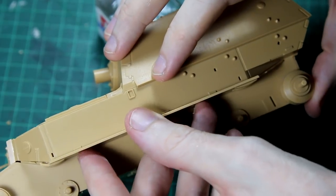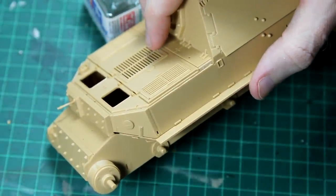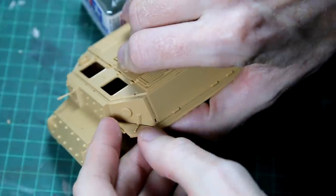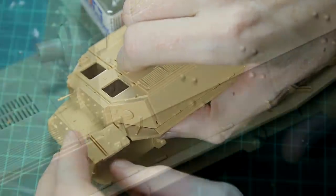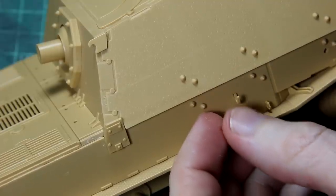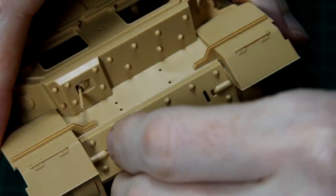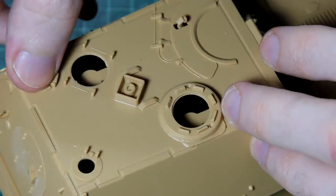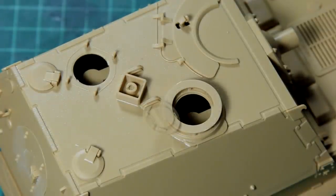There are some side skirts here which need to be added. These smaller pieces were a little bit fiddly and it's probably best to add all three pieces together at the same time. There aren't many tools on the outside of an elephant, but there are a good number of extra pieces like hooks and tow cables. All of the hatches on this kit can be posed open or closed, and there is a crew of three — a commander, a gunner, and a driver — so I'm going to leave those main hatches open.